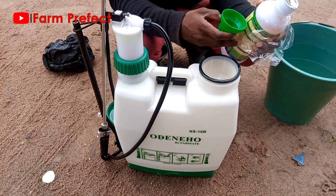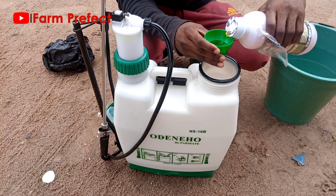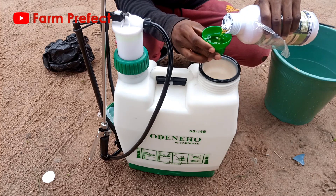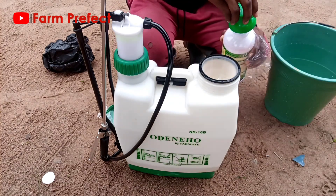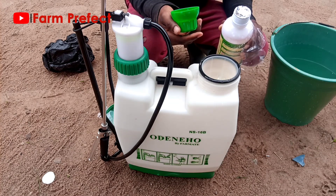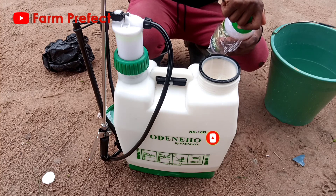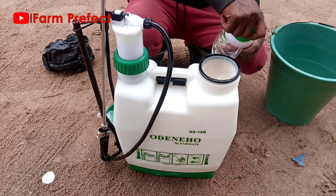You measure the exact volume of chemical as instructed by the manufacturer into the knapsack sprayer. For this particular chemical I'm using, the manufacturer stated that for 115 to 200ml of chemical you need about 16 liters of water. This particular knapsack sprayer is about 16 liters, so you need about 150ml to 200ml of chemical.